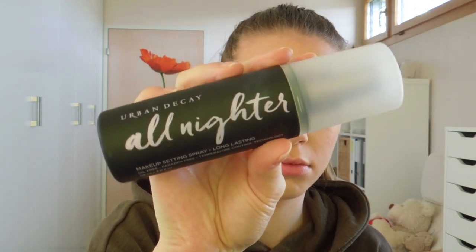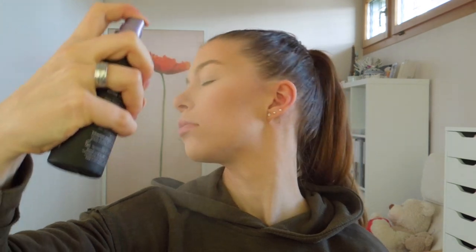To set my face I am going to use my Urban Decay All Nighter setting spray to lock in all those powders.